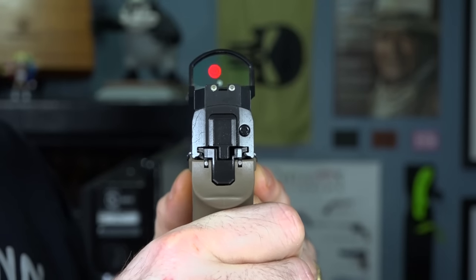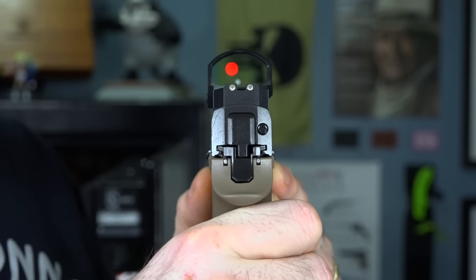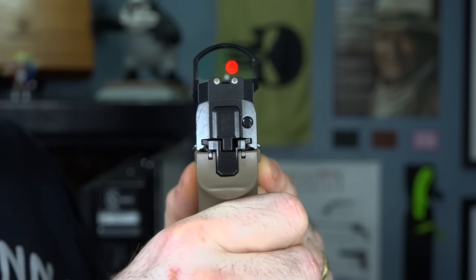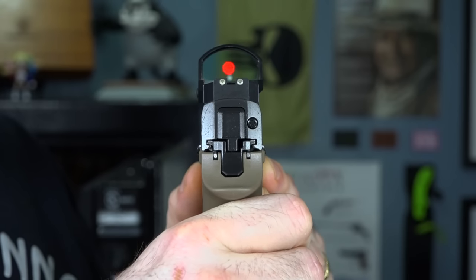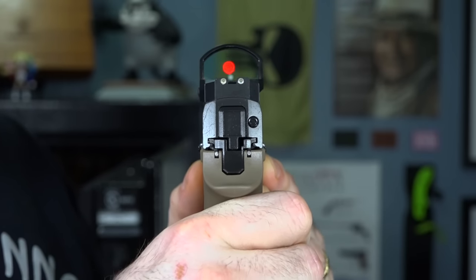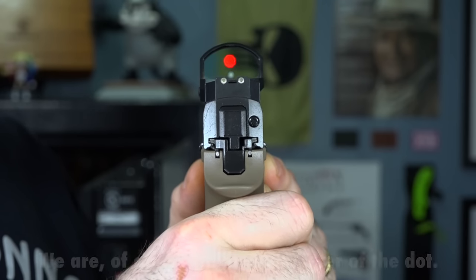To explain MOA, I'm going to have to step aside here and let you see the little dot on the back wall right there. It's actually not on the wall — it's in the sight, but it looks like it's on the back wall if you were to focus through. What MOA means is it's just telling you the size of the dot. This is a 3 MOA sight, so at 100 yards, that little red dot will cover 3 inches of the target.